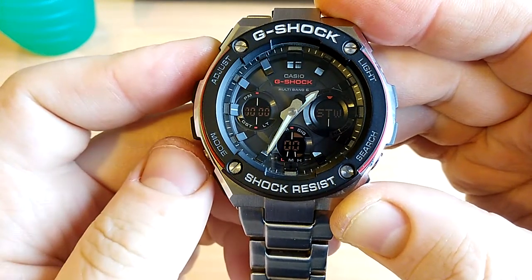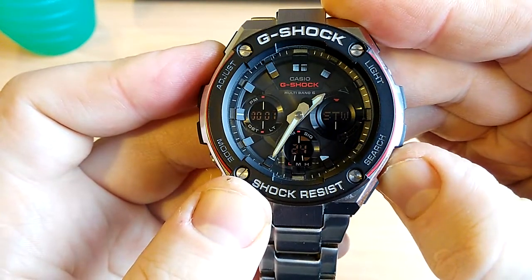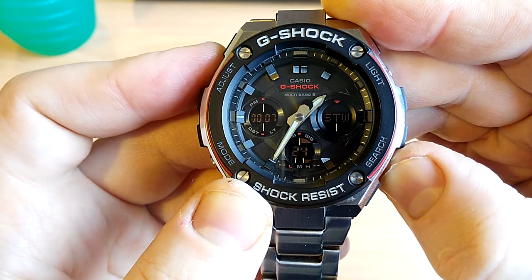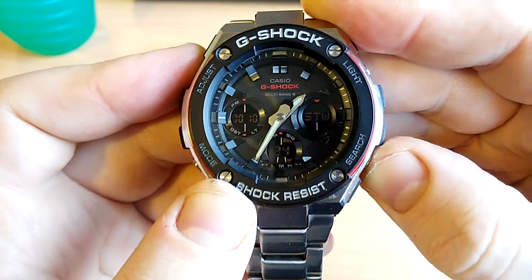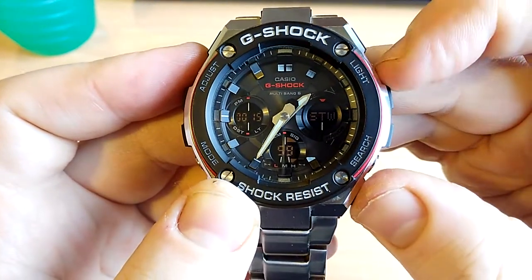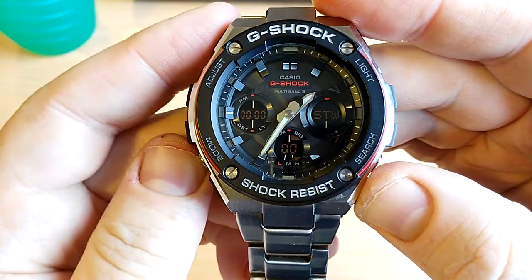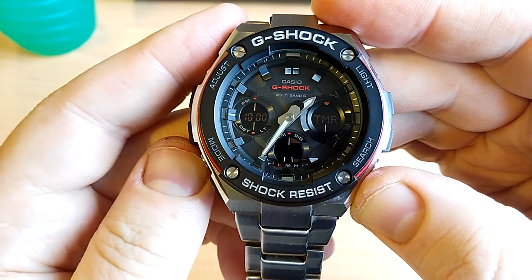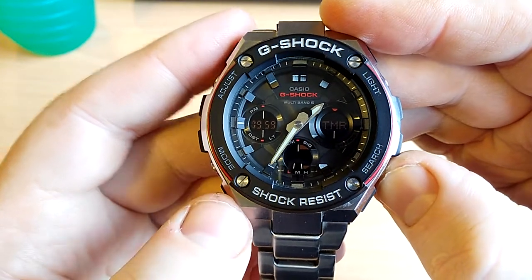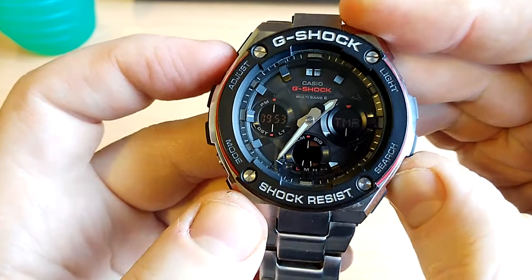Next up is the stopwatch — activate that with the bottom right-hand button. The seconds are shown in the left window and the tenths of a second are shown below that, with hundredths of a second in the bottom window. Stop, reset. There's also a countdown timer — it just counts down. Stop, reset.